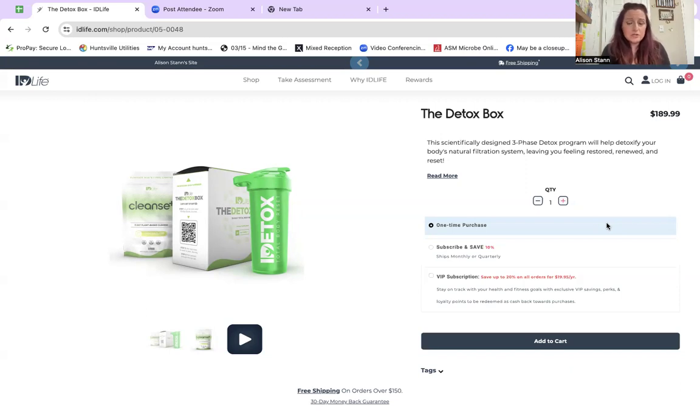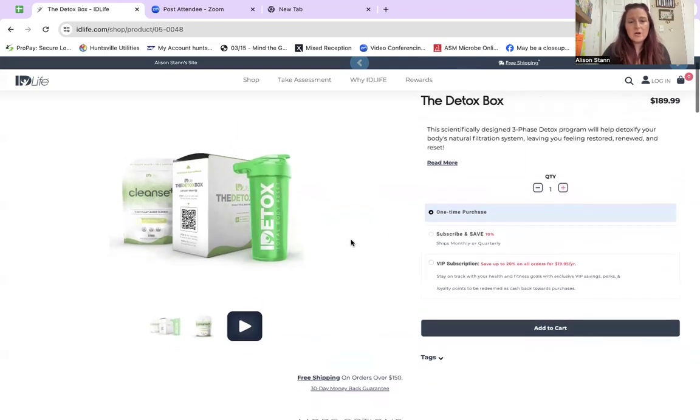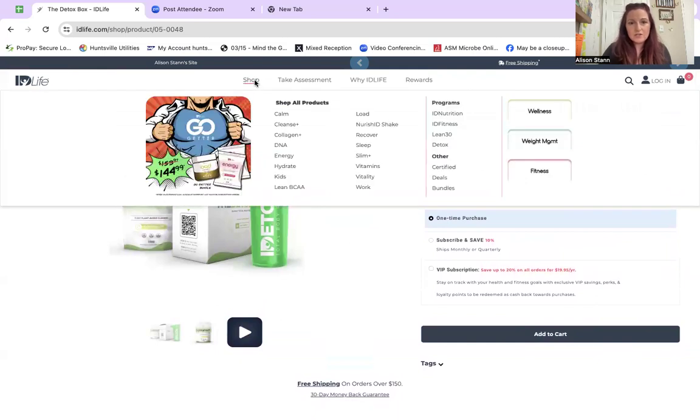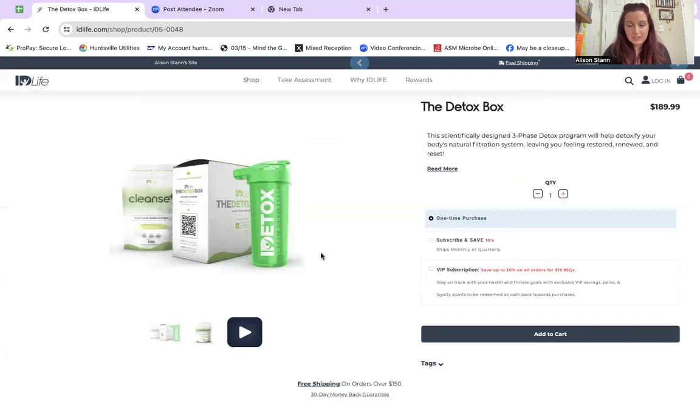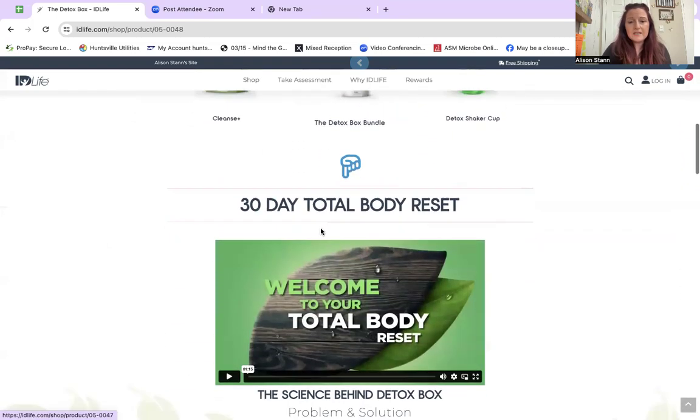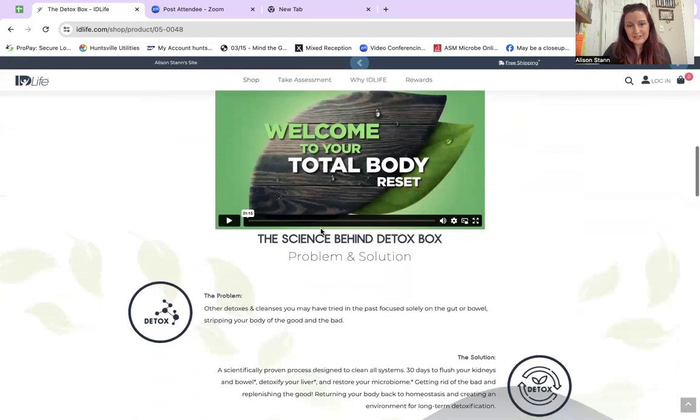What I'm screen sharing right now is your ID Life shopping website. The information I'm discussing is also found when you go to the detox product page. If you've clicked Shop and selected Detox, that's going to land you right here on this page. But what you may not have noticed, besides looking at the price and your options, is that your instructions are right here.